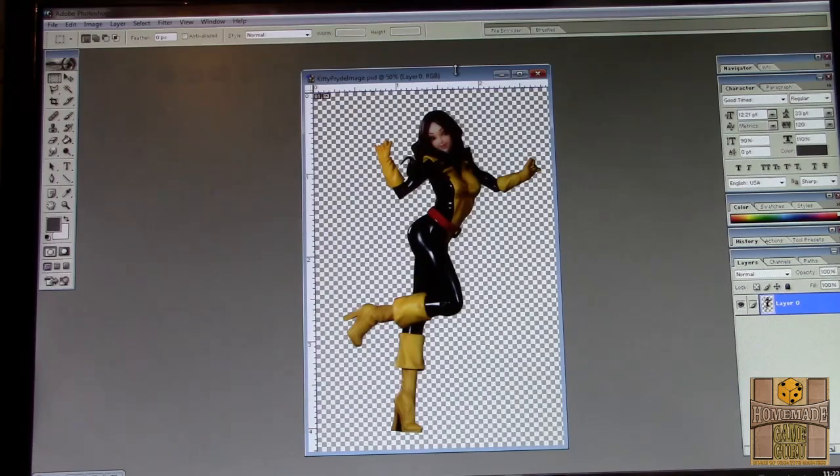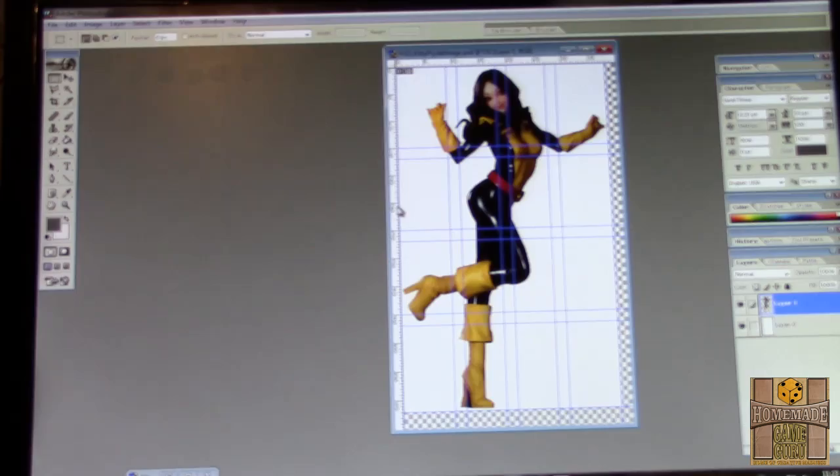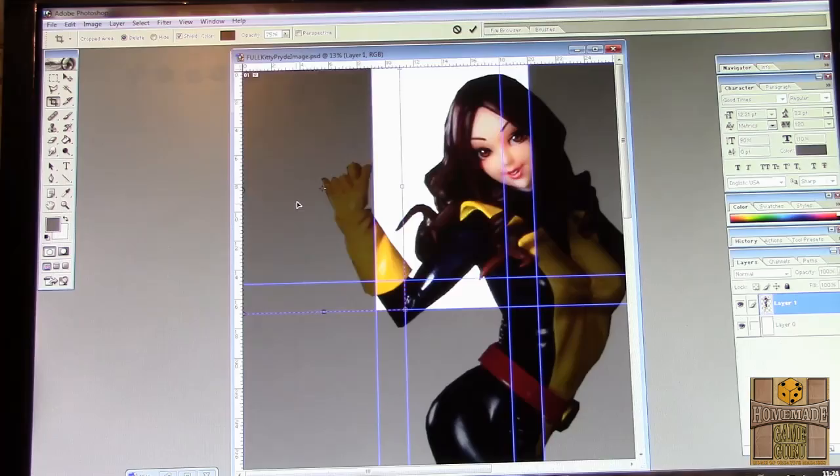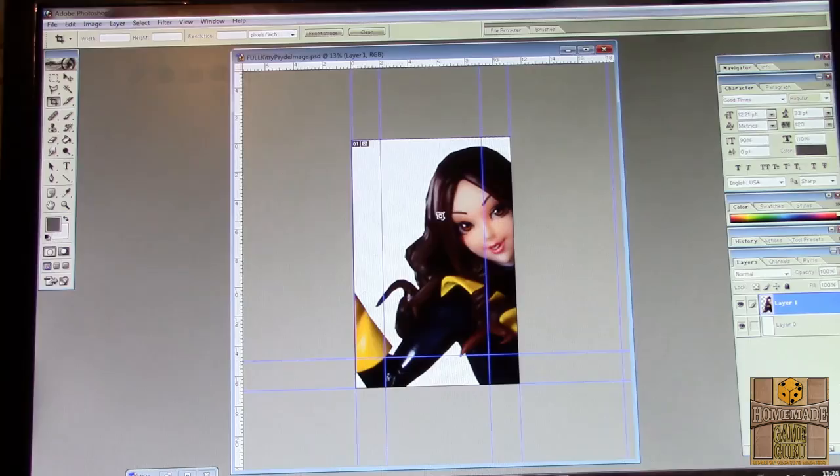First, you need to find a high resolution image of Kitty. I found one on Google Images of a figurine. Blow up the image to around 5 feet and using blue guidelines in Photoshop, I set out 11 by 17 sized boxes throughout the entire image, overlapping each other by one inch so we could tape the printed image together.